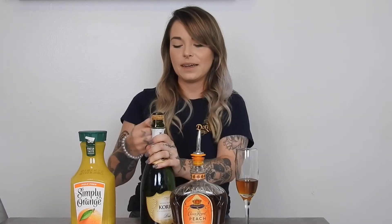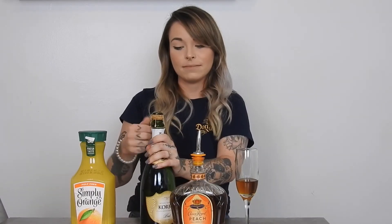The next ingredient is going to be champagne. I chose Corbell Brut Champagne — it's personally one of my favorites, however you can choose whatever champagne you like. Opening it up. After you've cleaned up the champagne mess, we're going to pour a little bit of...